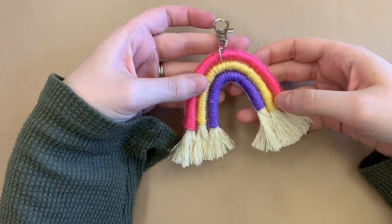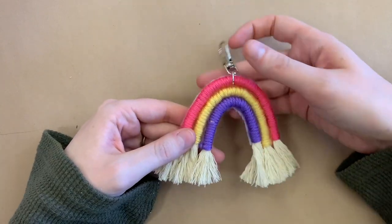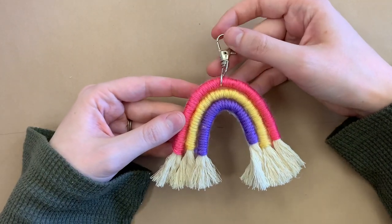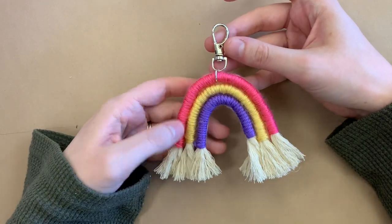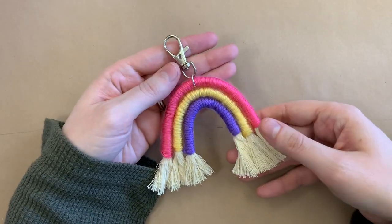Hi and welcome back to another craft video. This is Megan and I'm going to be showing you how to make these mini rainbow keychains. I will put some of the specific materials in the description below with links to them and I will walk you through all of the steps. Hope you have fun crafting.